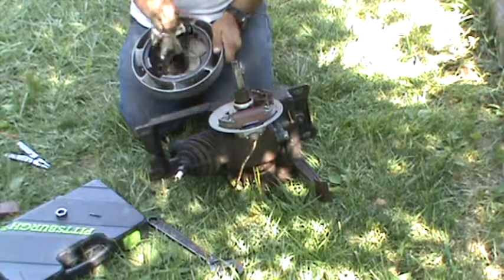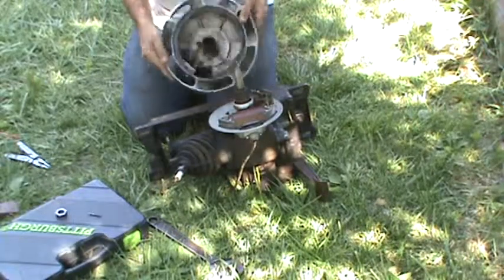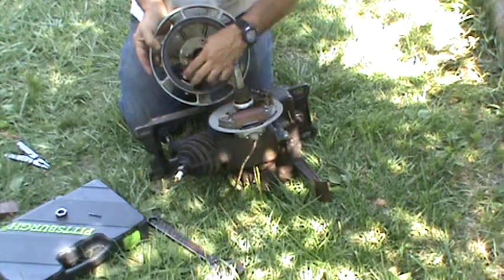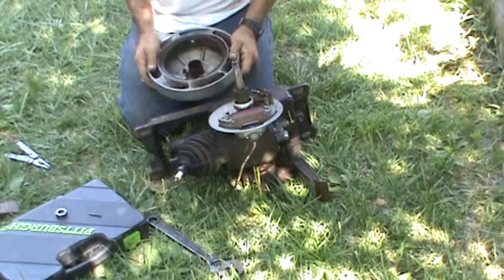I have never taken one of these out — these magnets out of here for any reason. They probably only go in there one way, but just be aware. This side's got the bigger plate, this side's got the smaller one. The screws and the three recessed screws, and there's just a normal screw bolt.